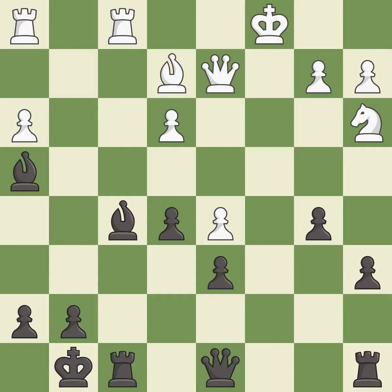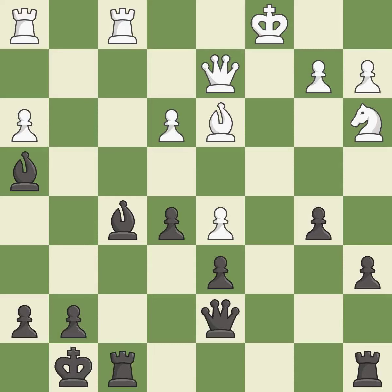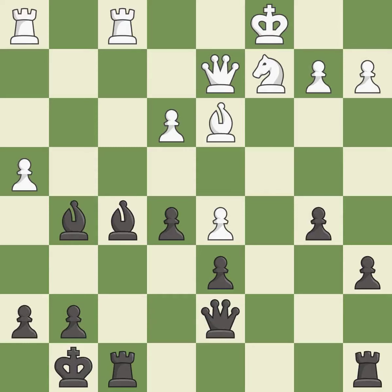Recaptures. It is best. This offers an equal trade of pieces. It is good. The bishop is now adequately defended. It is good. This allows the knight to control more squares. It is excellent. This overlooks an opportunity to reveal an attack on a rook. It is an inaccuracy. This kicks an opposing bishop. It is good.